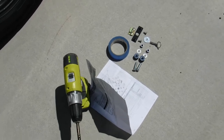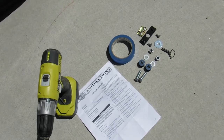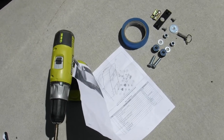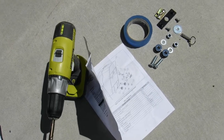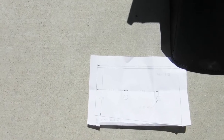As with all things Harley, I highly recommend you read the instructions really well first. There's not too much hardware to put the bag on. You will need a 13/32-inch drill bit and the 9/32-inch drill bit, as well as a couple of Allen wrenches — I'll get you the sizes in a minute.